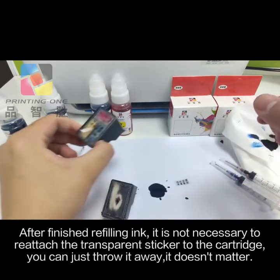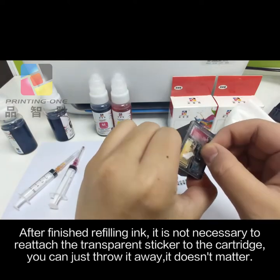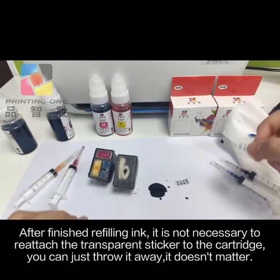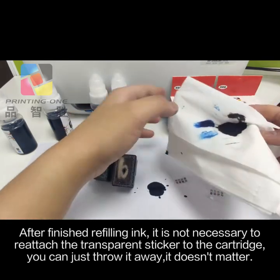After finished refilling ink, it is not necessary to reattach the transparent sticker to the cartridge. You can just throw it away — it doesn't matter.